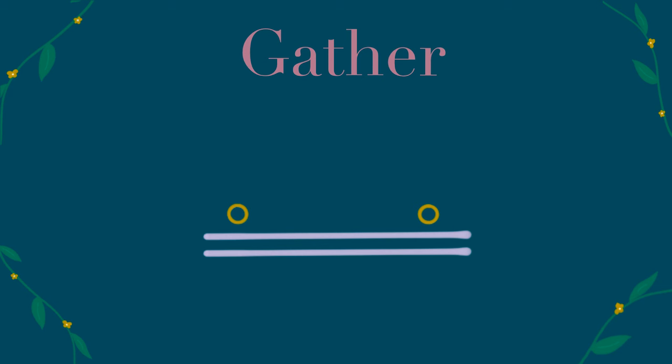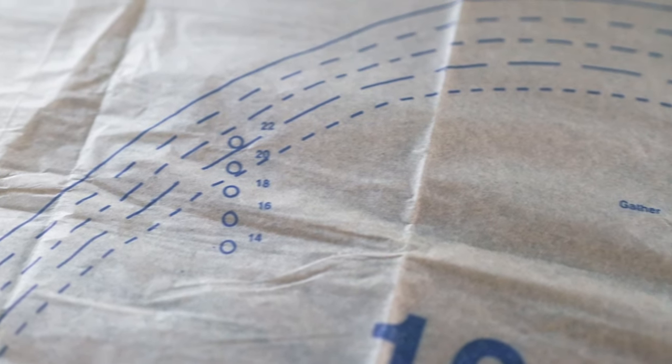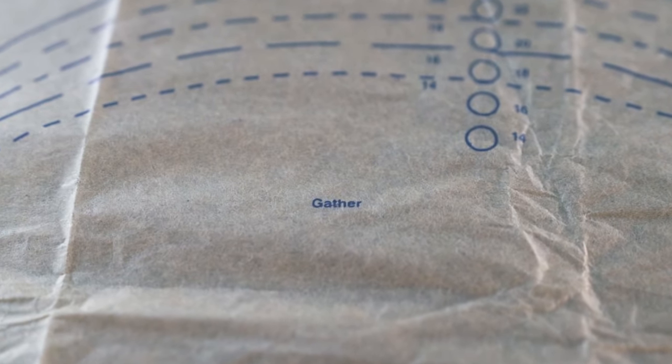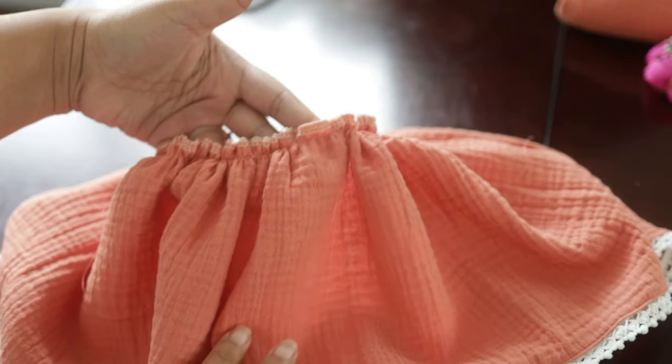This is the gathering symbol. It's used in various ways, but essentially you would sew two lines of basting stitches in between the two circles and gather in that space.